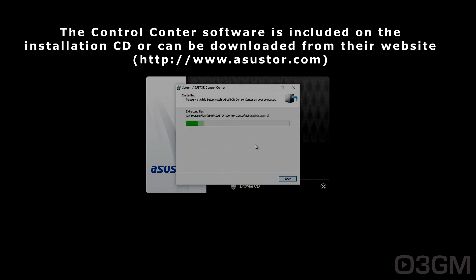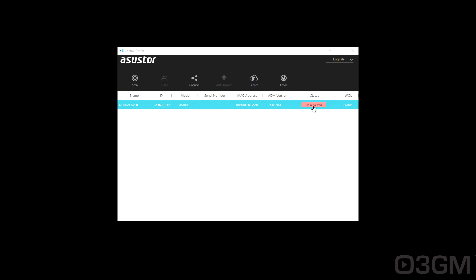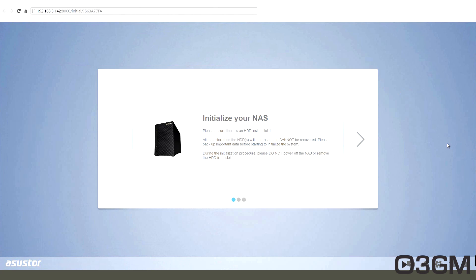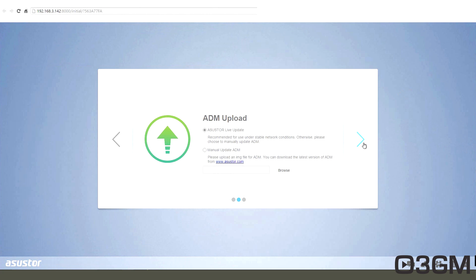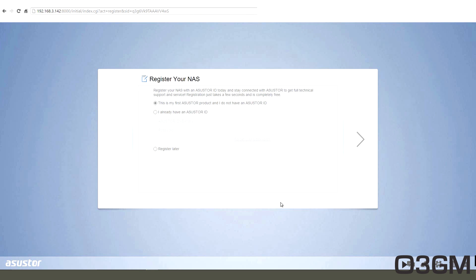This is really easy to set up. With the hard drives installed and the NAS powered up, launch the Control Center, update it if required, and it will find the NAS on your network. The status will show 'uninitialized.' Click on that button and it will open the default web browser to the network address of the NAS and start the initialization process. It will then download the ADM file, partition and format the drive, unpack the firmware, and update the system. Give the NAS a server name and password, and it will finalize the process and register the unit.